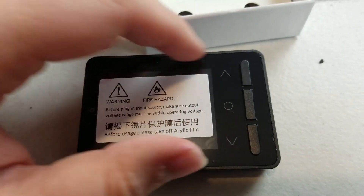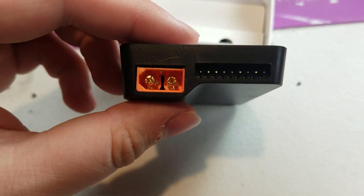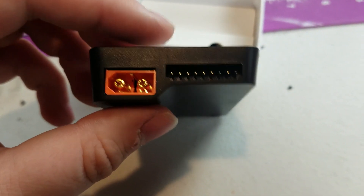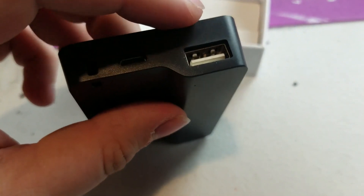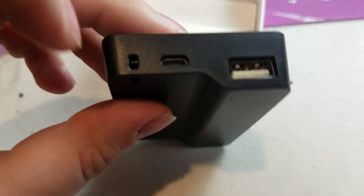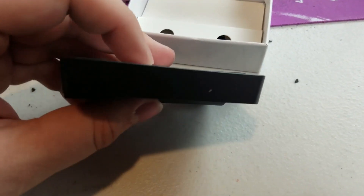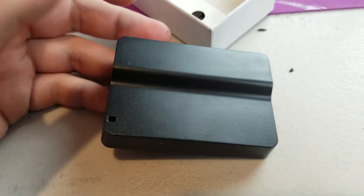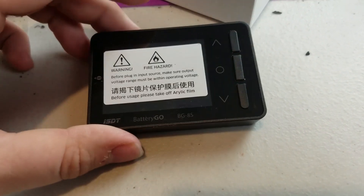Taking a look at the front, we've got three buttons: up, select, and down, and the main screen. On this end we have the XT60 connector with the balance ports. On the back, just a little barcode. On this side we have a USB plug where you can plug your phone in and do charging. There's also a little USB port for firmware updates as they come out. Not much on the front or the back.